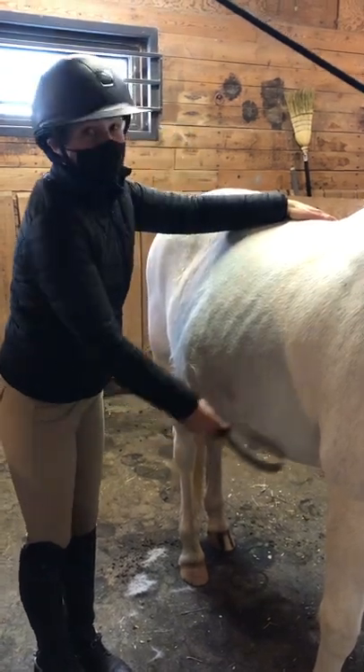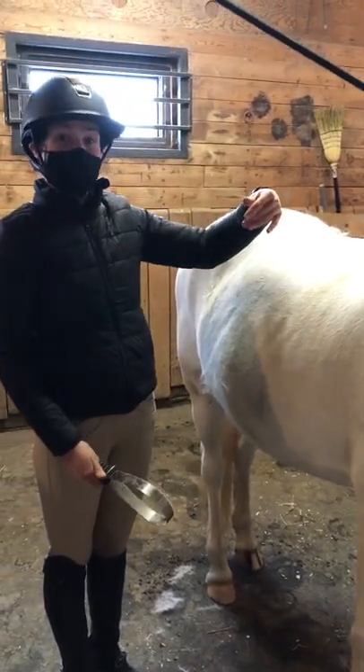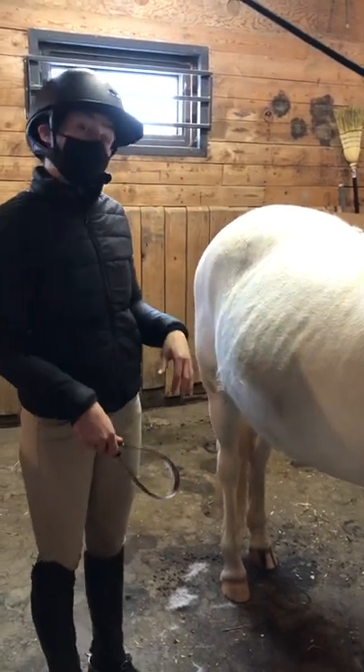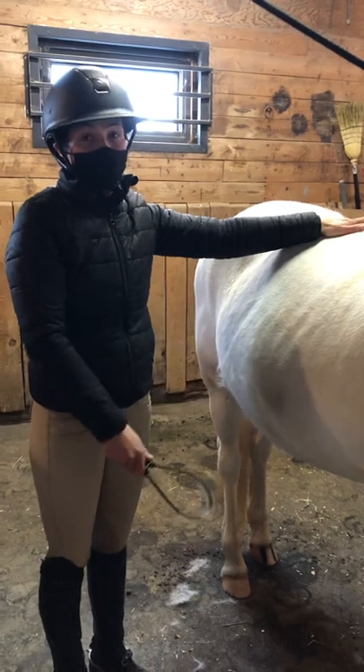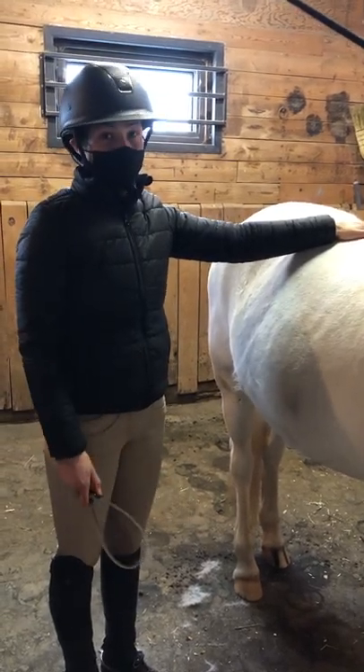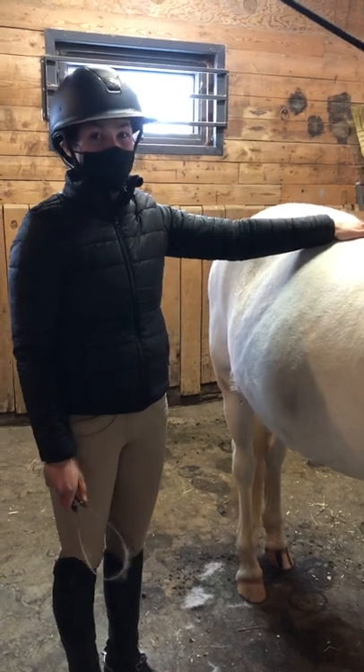If your horse starts to show any of those signs — pinning their ears, twisting back towards you thinking about biting, kicking, or shifting their feet — it might be a sign that they're not very comfortable with what you're doing. You should try to do it more lightly and gently, or just leave it and not do that anymore for the day.